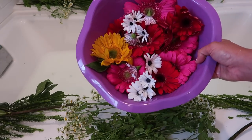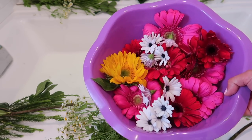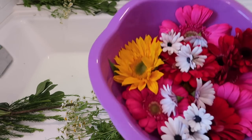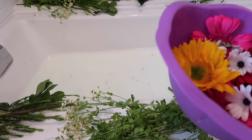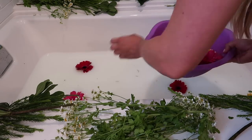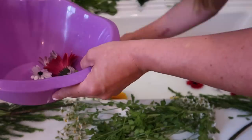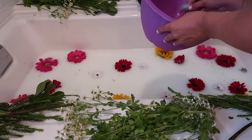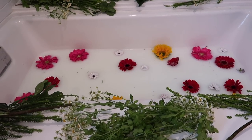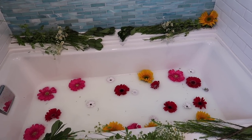The last step is to add your flowers. Some of these I picked from my yard and some I got from a cheap bouquet at Trader Joe's. All you do is cut the stems off the flowers — I have a bowl of just flower tops here — and I'm going to spread them out throughout the tub. Alright, I really like the way this looks. Now I'm going to go get ready and let's do some milk bath photos.